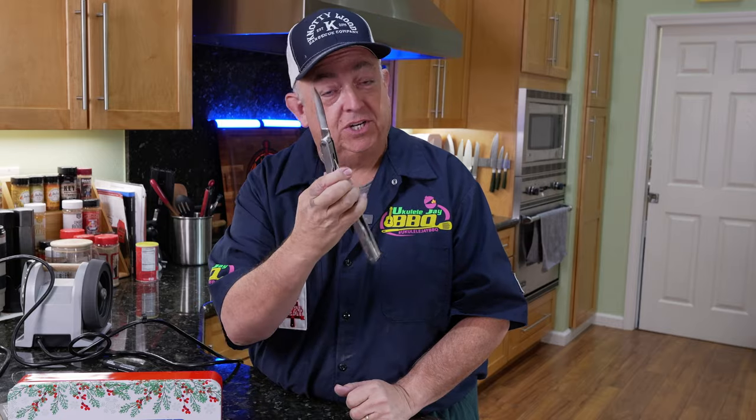Please like and subscribe for more knife sharpening and cooking tutorial videos. Don't forget: with every knife, there's a good cook, and with every knife, there's a good purpose. Thanks for watching — I hope you enjoyed the video, and I have a lot more Tormek content to come. See you on the next one. Smoke on, baby!